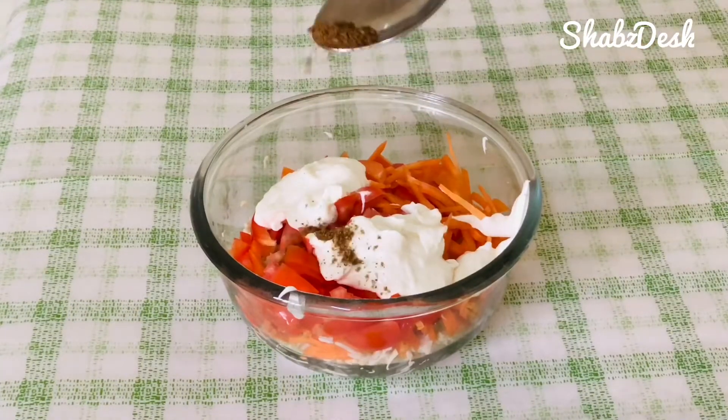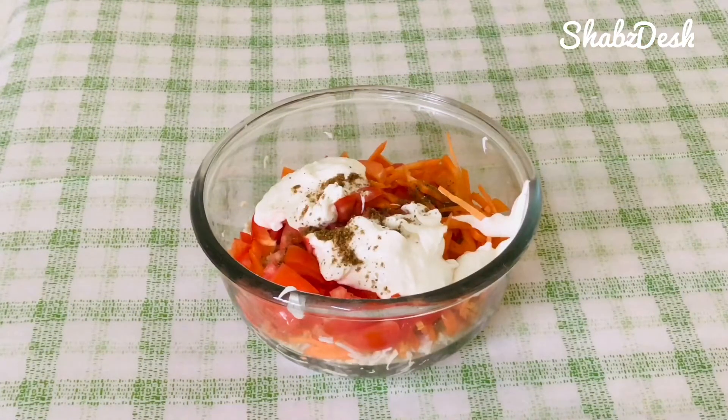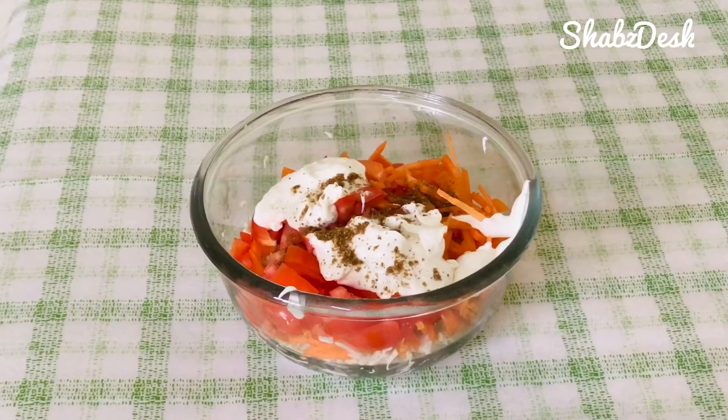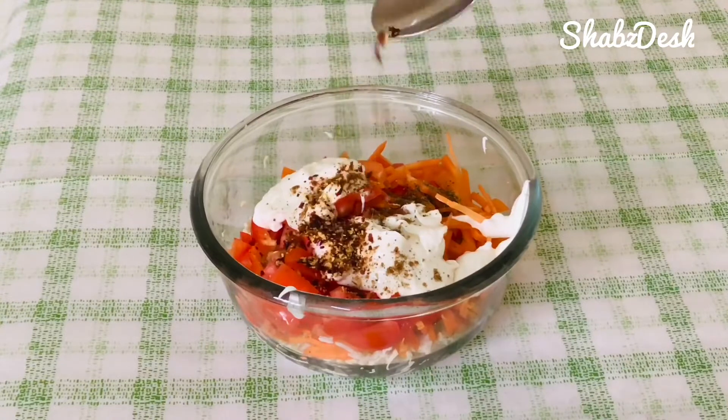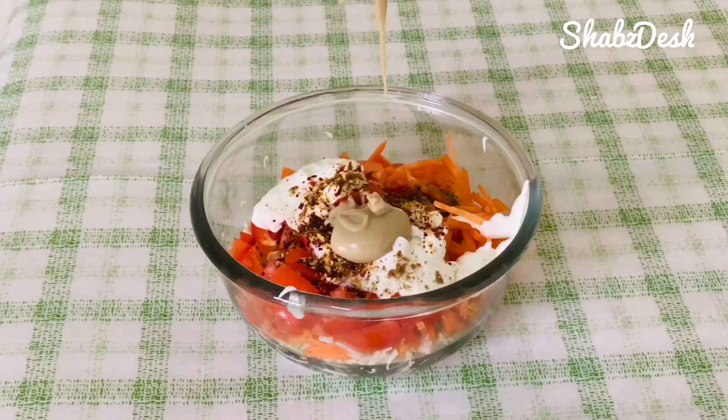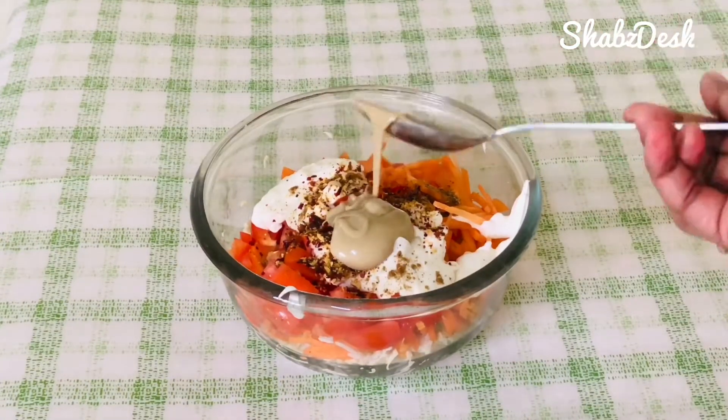Add 1 teaspoon of big spice powder, 1 teaspoon of chili flakes, and 1 teaspoon of tahina paste.